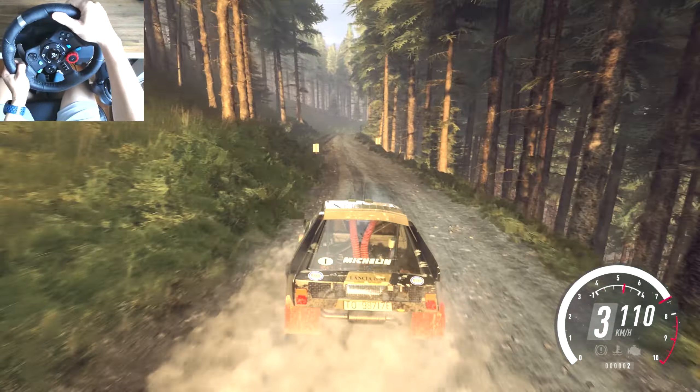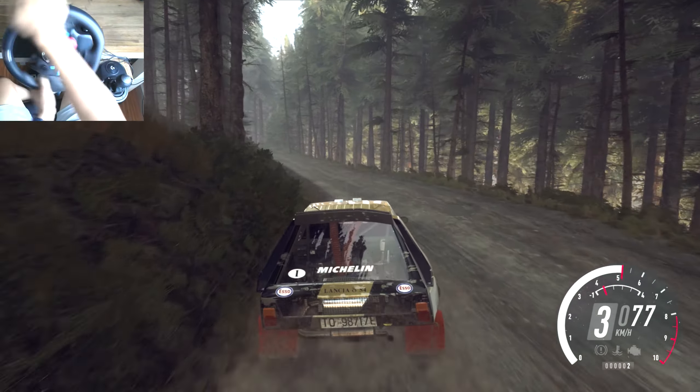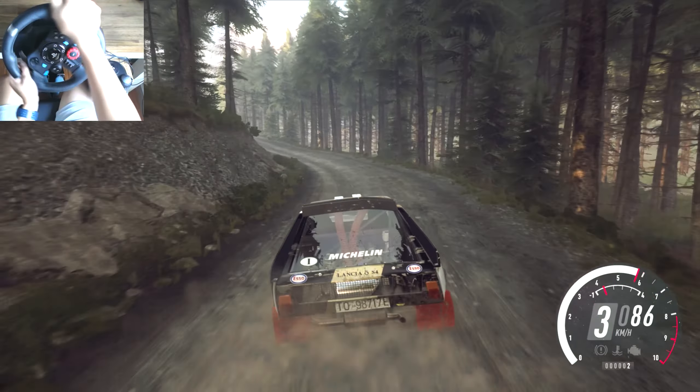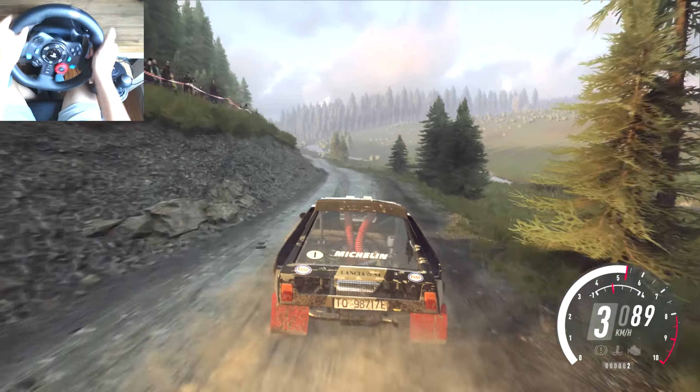Into three left long. Five left over crest, into four left, into four right of a jump. Into six left, one hundred and seventy, over bumps.